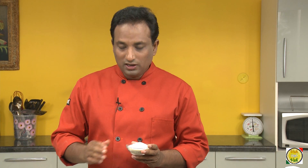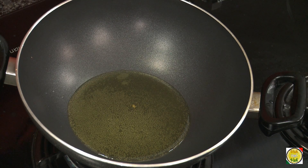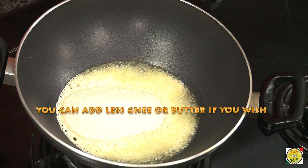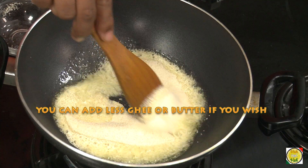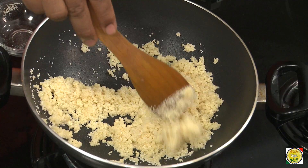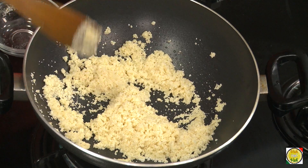For this, for one cup of suji — that is semolina — take around three tablespoons of ghee. Add suji into the ghee and on a slow flame you have to roast the suji until all the raw flavor is gone and the suji gets a nice light color.